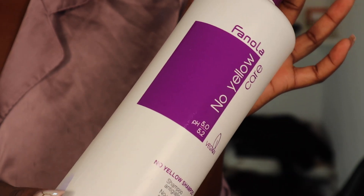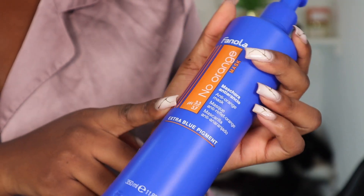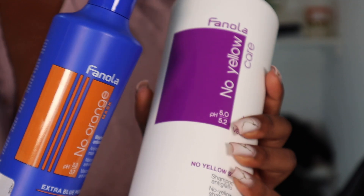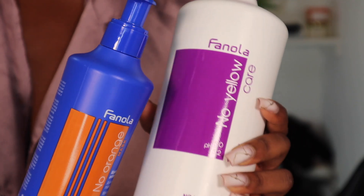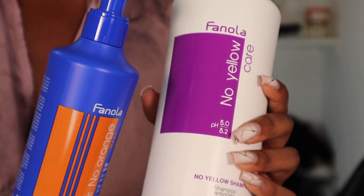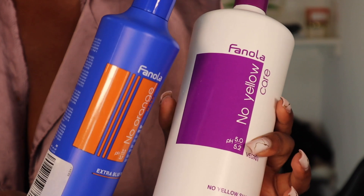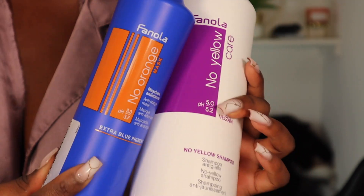Now I'm going to use this purple shampoo to wash out the bleach and then use this no-orange mask from Fanola. They're both from Fanola and I like using both because it really helps make the knots look natural. You can just use the purple shampoo, but I feel like using both actually makes a big difference.